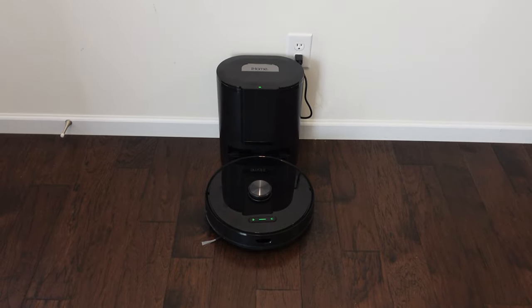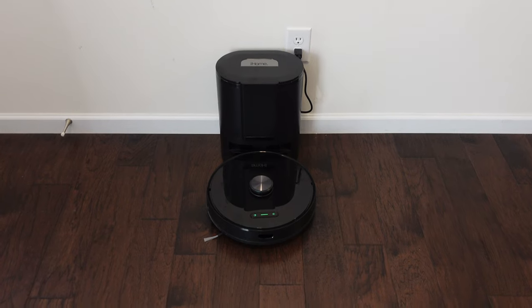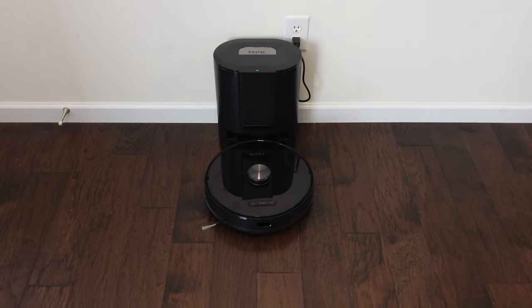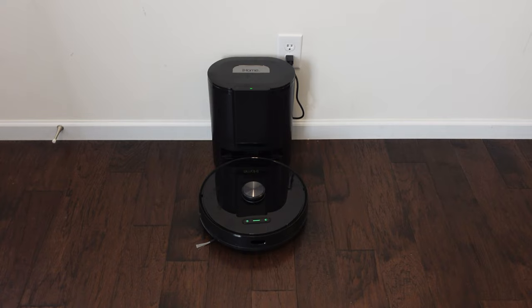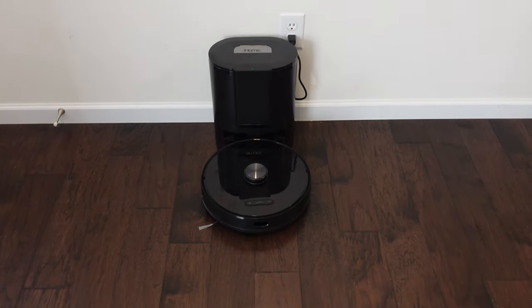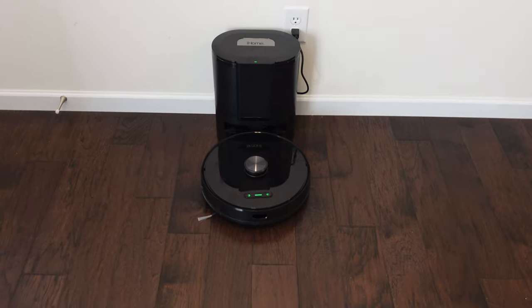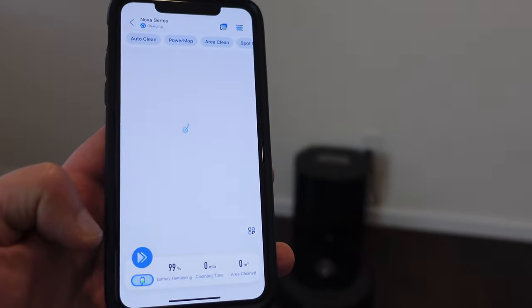This is about two weeks of dirt and grime from around the house — just everyday dirt. I didn't throw down anything extra, other than I wiped whatever was on the kitchen counters onto the ground and I'm going to have this guy clean it up. Let's go ahead and send it out on normal suction mode.